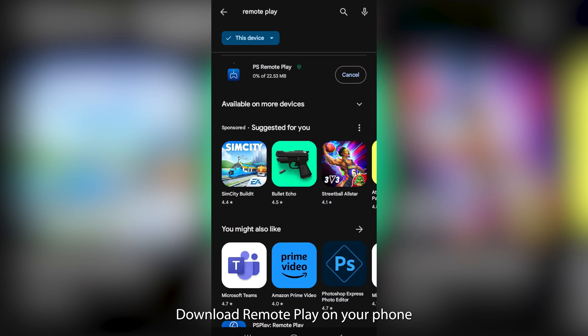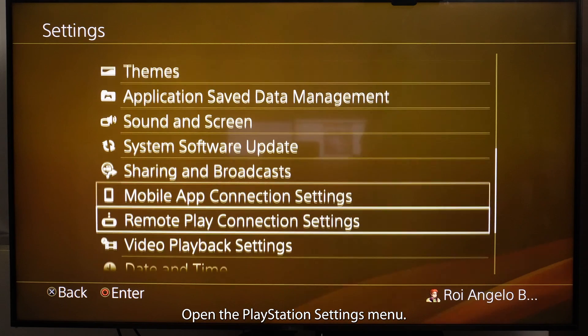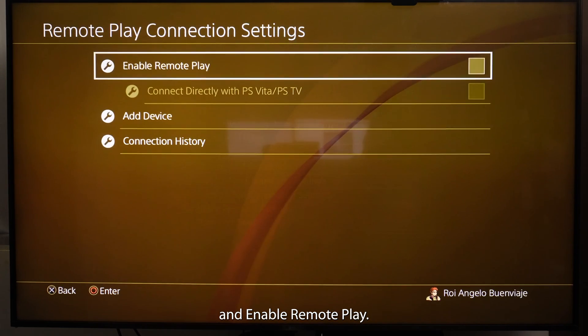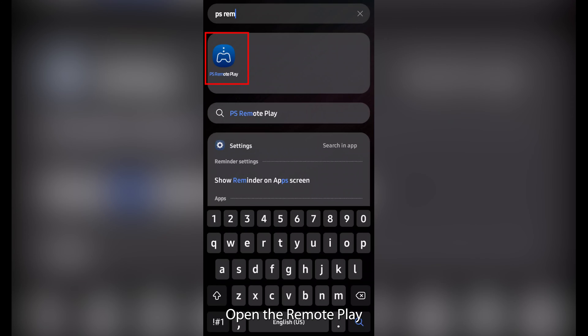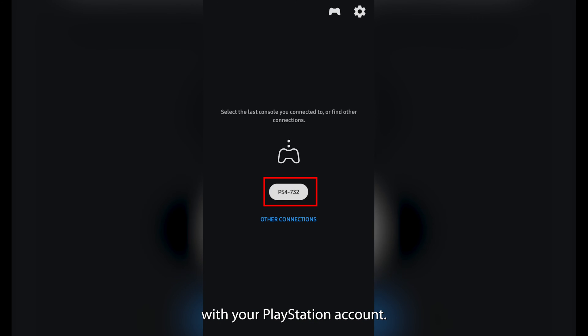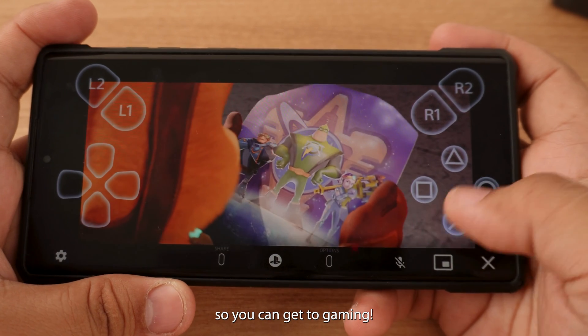To get connected, download Remote Play on your phone from the Google Play or App Store. Open the PlayStation Settings menu, select Remote Play Connection Settings, and enable Remote Play. Pair your AirPods with your phone, then open the Remote Play app, log in with your PlayStation account, and your phone and PlayStation should automatically link so you can get to gaming.